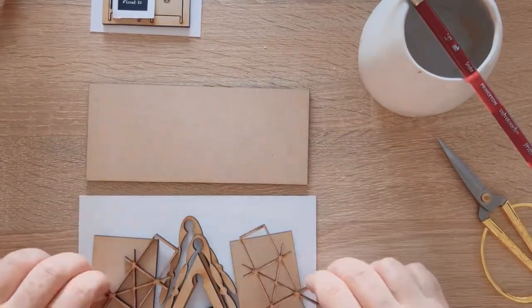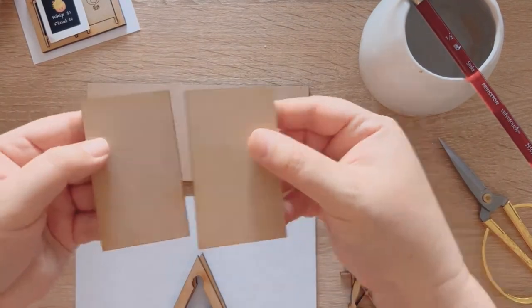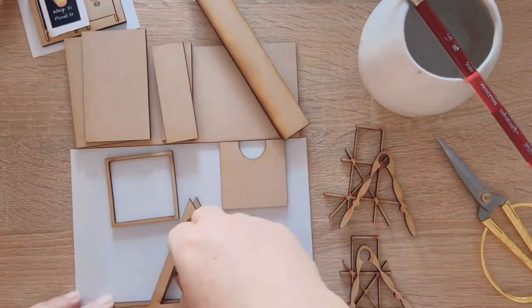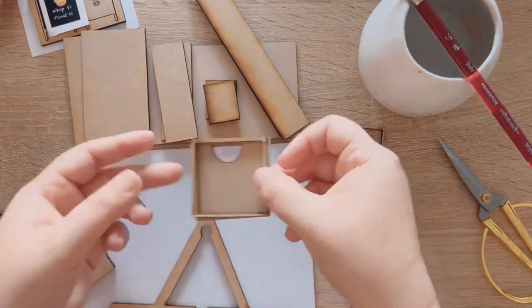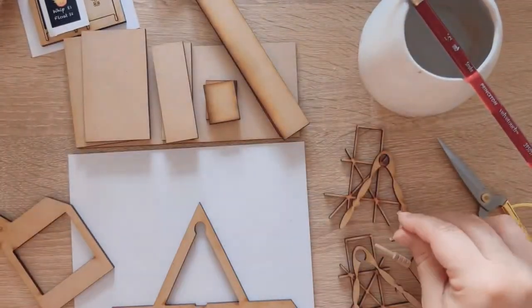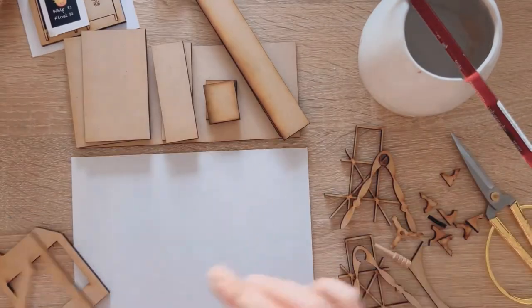That first little piece we just put to the side was the sign — that was a free gift. Just put that to the side, and we'll do that at the end. But here are all the pieces that I'm just laying out. This part here, put it to the side — that's the little poster.